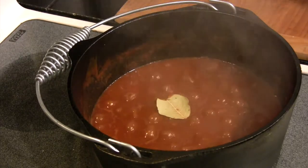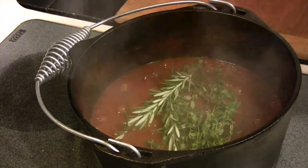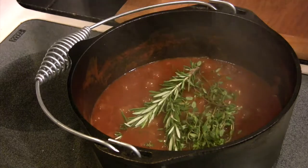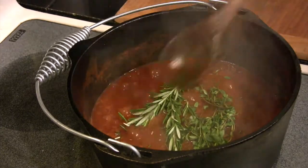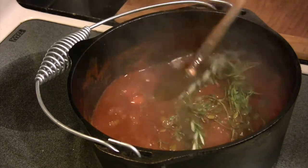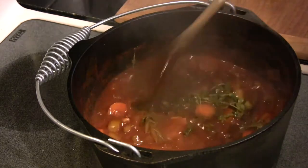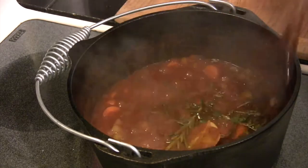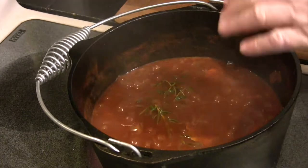Then we're going to put in our bay leaf and the rest of our seasonings. We've got sprigs of rosemary and thyme — you can tie these off in a bundle if you want; I just pick the stems out after it's done cooking. Get those mixed in there real well.